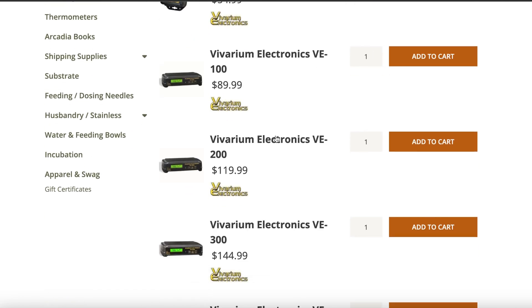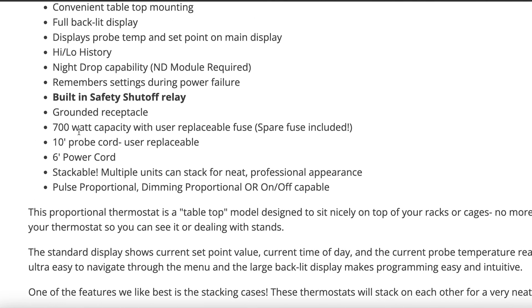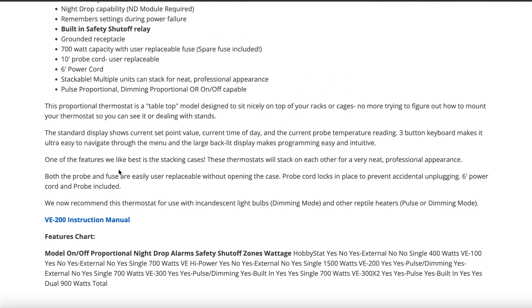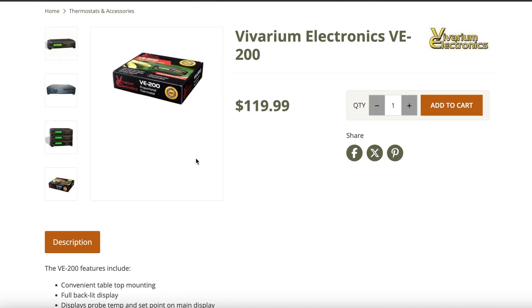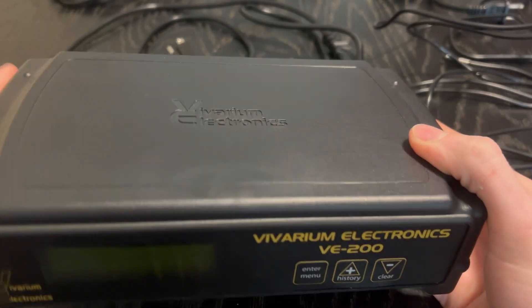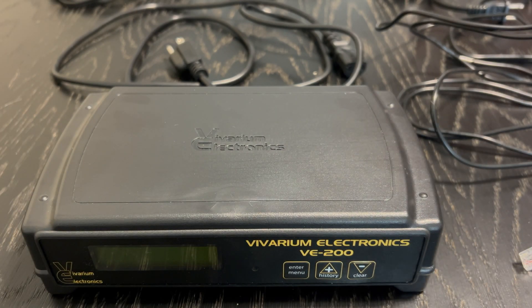Reptile Basics is the company that owns the Vivarium Electronics brand. I buy all my shipping boxes from them for whenever I'm shipping out captive bred water dragons and lizards to my customers. So thanks Rich and the whole team over at Reptile Basics. And with that in mind, because they simply have the options of what their different thermostat models do listed, I've never really seen a full-on tutorial video with setup of this product. And since I've used this in the past between my jobs and running my incubator with this thermostat, I figured I would do a really quick setup video for y'all.